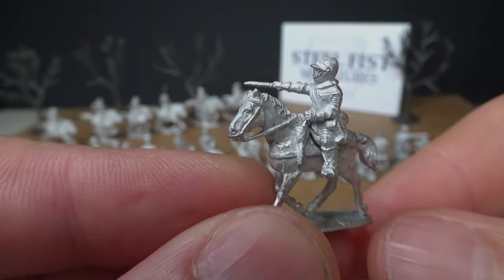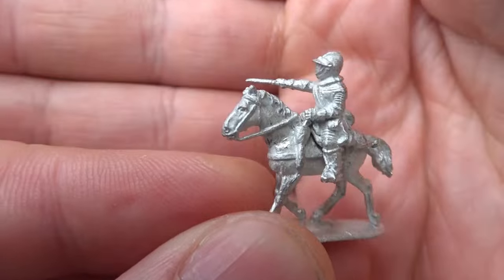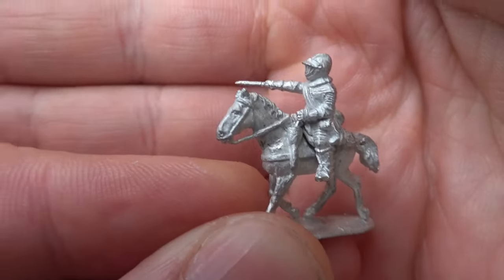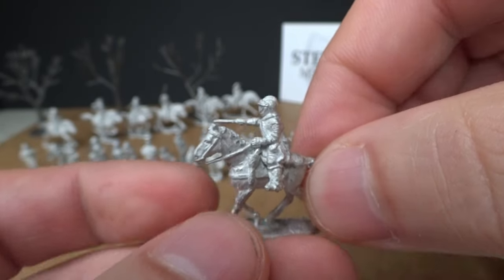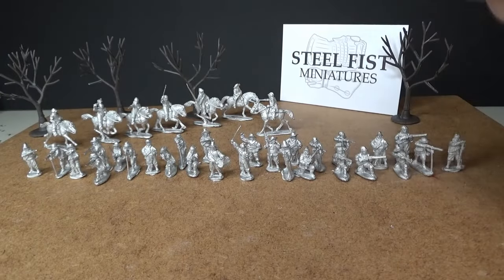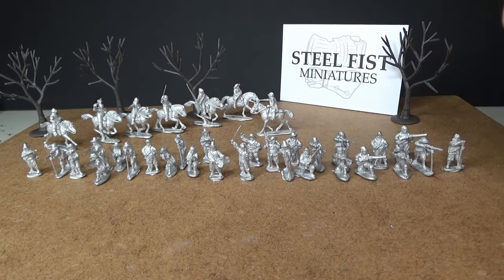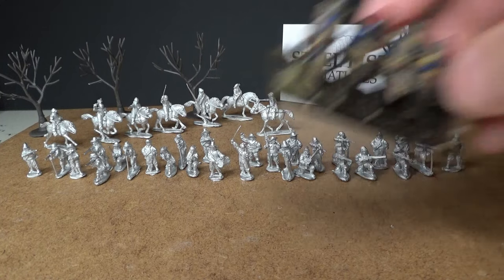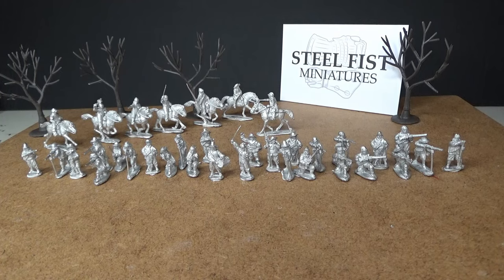The quality of Steel Fizz miniatures is just outstanding — they're so beautiful. I'm really looking forward to painting these figures up. I think I'm actually going to do a live stream when I paint them up: painting epic battles cavalry together with Steel Fizz miniatures.